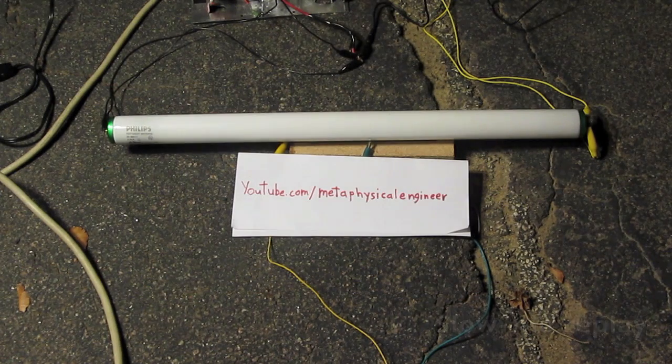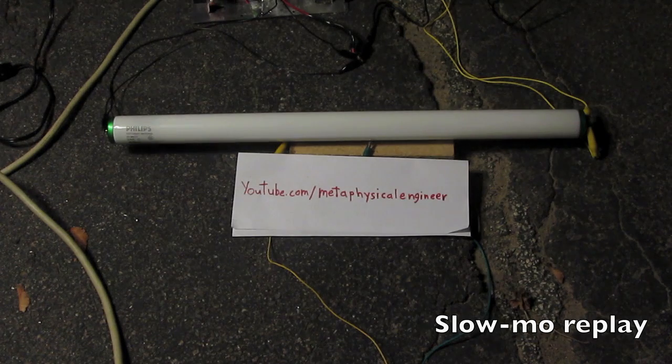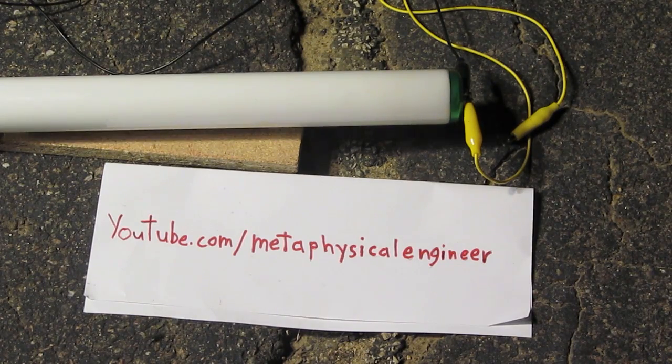Not happy about that. It seems that anti-climactic little pop earlier was all that I'm gonna get out of this. This tube appears to have lost vacuum as well. Damn, these things are more fragile than I expected. Those caps don't have too many joules of energy in them, so I wasn't expecting that to happen. But if there's any filament in there, I'm gonna cook it up as well. Yep, it's drawing a little bit of current.